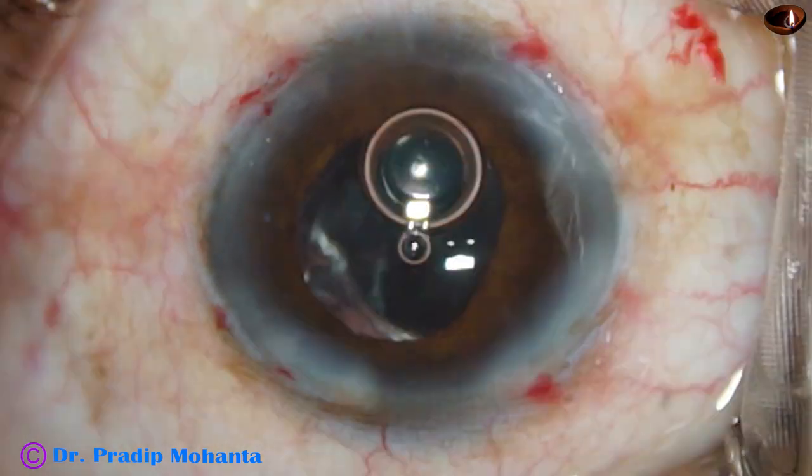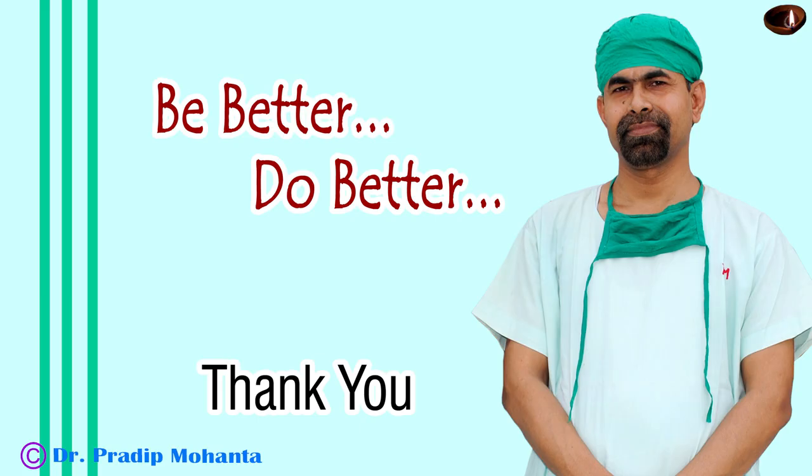Cortical cleanup is done very nicely, the side ports are closed by hydrating the corneal stroma, and the case is nicely done. Probably we should have used a capsular tension segment to center the bag properly, but it was beyond my patience. Thank you very much for your attention. I hope this video will help you in developing your surgical skills. Be a better surgeon than I am, and serve mankind with love, respect, and great surgical competence.